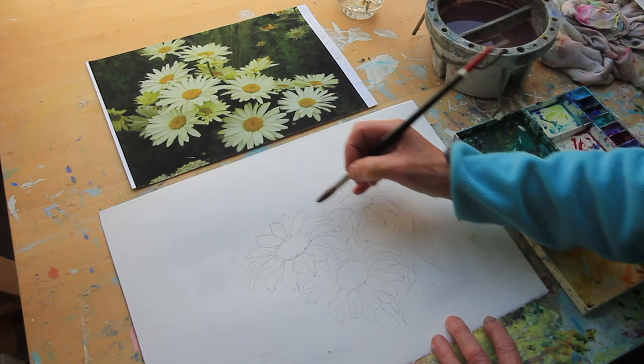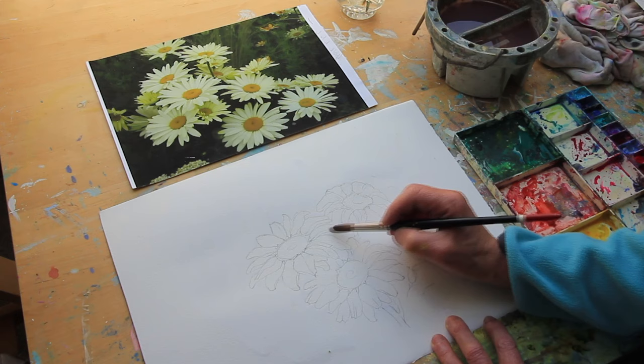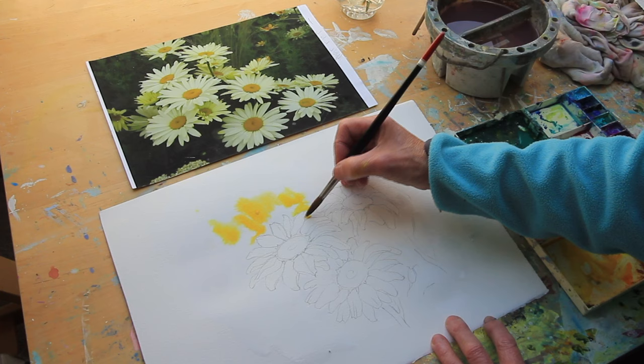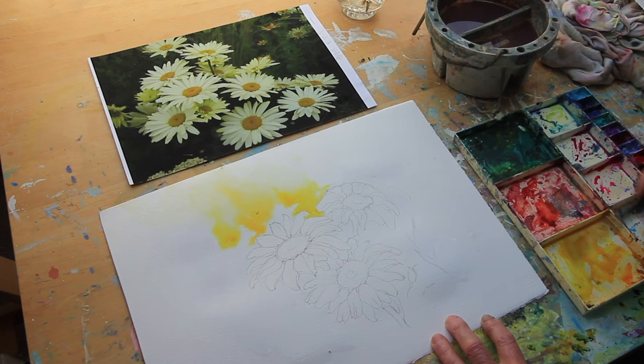Wet roughly around the edges of everything that I want to be white, because once we've lost the white of the paper we can't get it back. This one's going to be in shadow so I'm not too worried about this one. Start to find what's going to be white and what's not. This is a mixture of a real and a New Gamboge. If you wet something, make sure it goes right off the paper — then you don't get a halo around the outside.